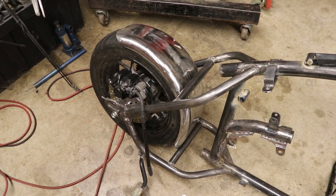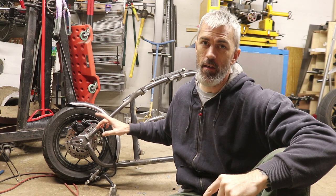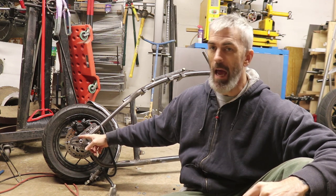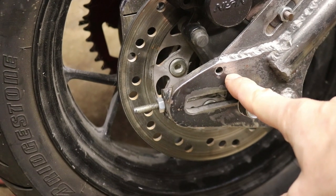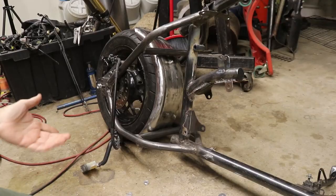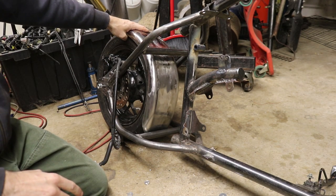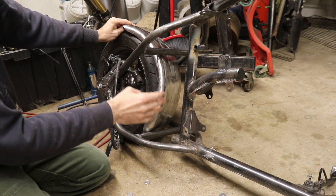Before we go to paint I need to slow down and make mounts first. I'm planning a fender mount down here attaching to the lower brace on the wishbone, and then a sissy bar coming off the axle adjusters — we specifically machined a hole for that on each side. That gives us three points of attachment: one down here and two up on either side of the tire. That should be enough.